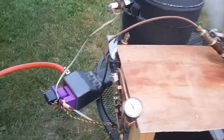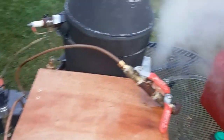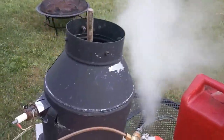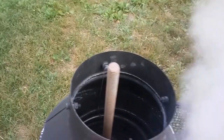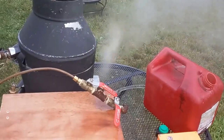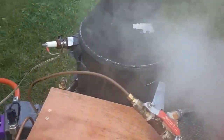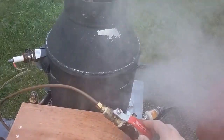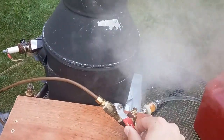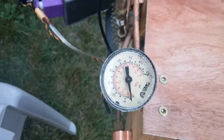It fires up pretty fast — within a couple of minutes. Now the problem is this monotube isn't very consistent when you just got it open to atmosphere like that. But once you close the valve and start pressurizing things, the steam gets a little bit more consistent. So let's close that and watch the pressure jump up real fast.